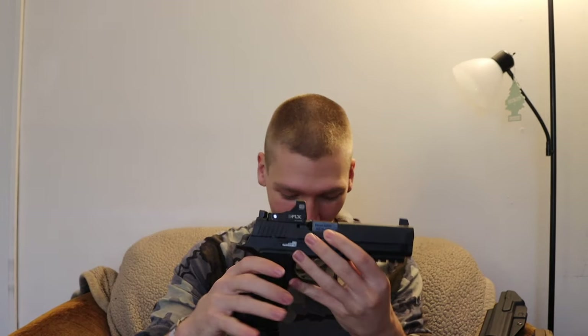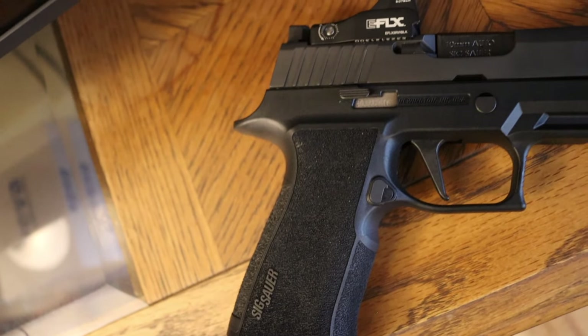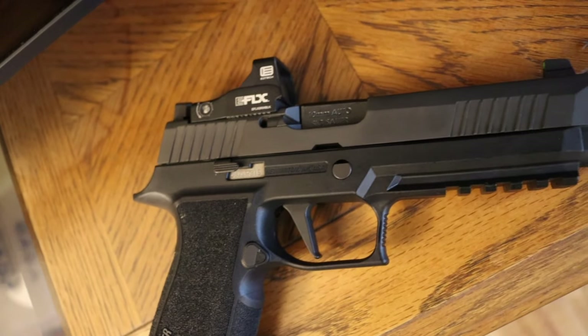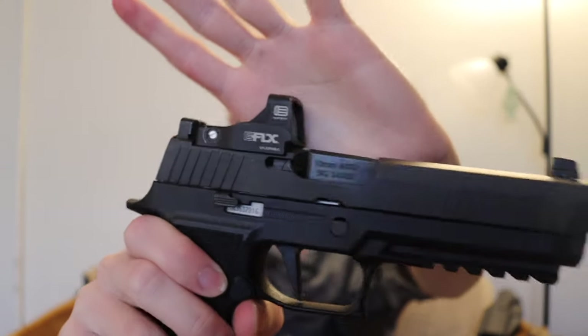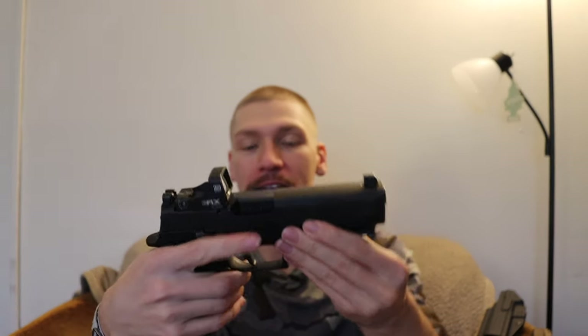All right guys, today we are back with more reviews of optics. You guys seem to like them, and this is one that I was going to make regardless. I figured it was really worth making a video talking about the EOTech eFlex. I think it's worth putting this out more as a kind of PSA than anything else. Today we're going to be talking about the EOTech eFlex, which is currently mated to my SIG P320 X10.